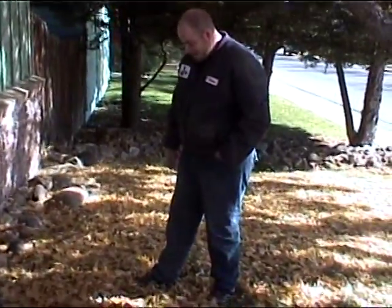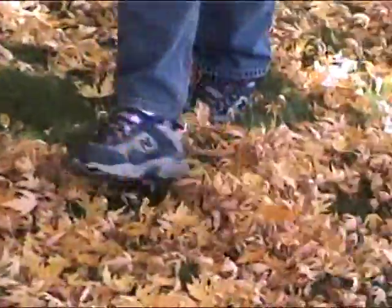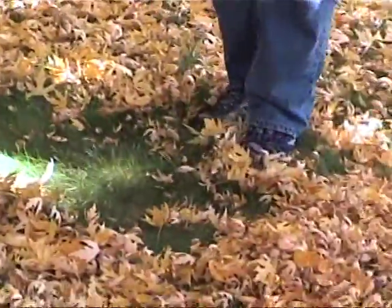Step three, move the foot along the ground. Nice. Repeat, and repeat. And then you have a clean area, and you have a pile of leaves.